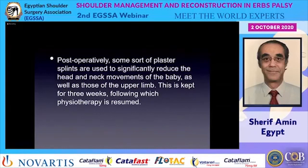Postoperatively, some form of immobilization with a plaster splint is used to significantly reduce head, neck, and upper limb movement of the baby. This is kept for three weeks, following which physiotherapy is resumed. Thank you very much.